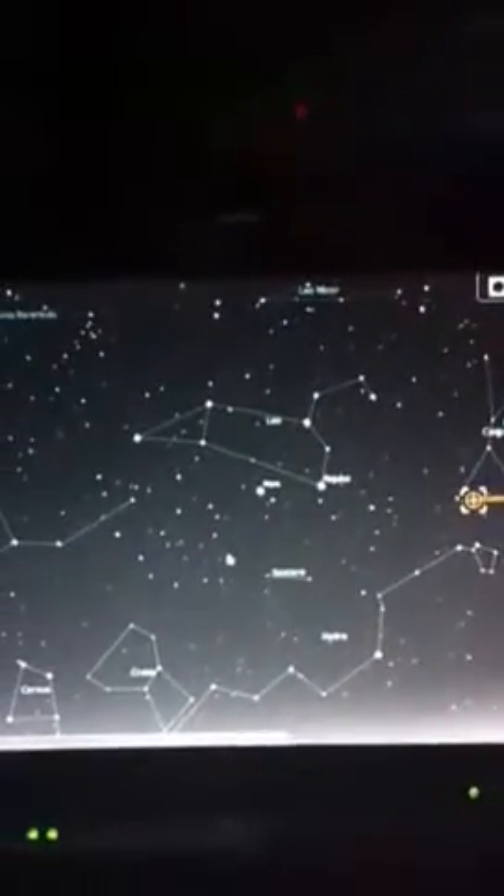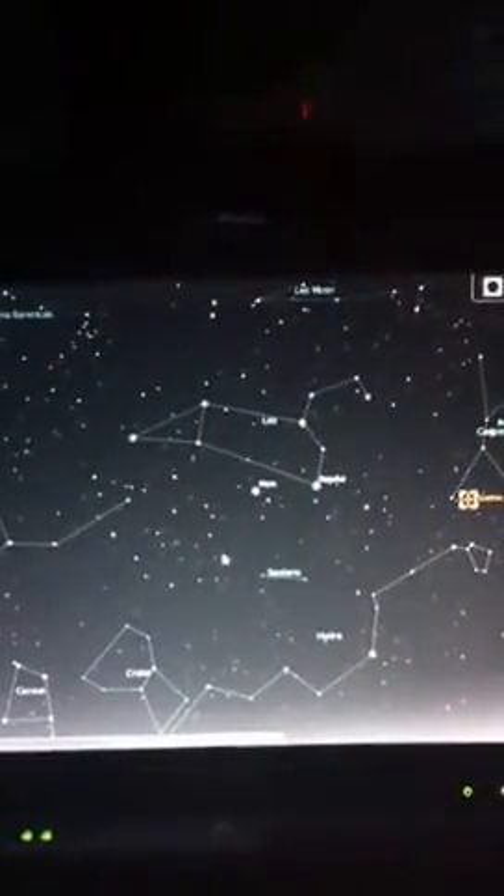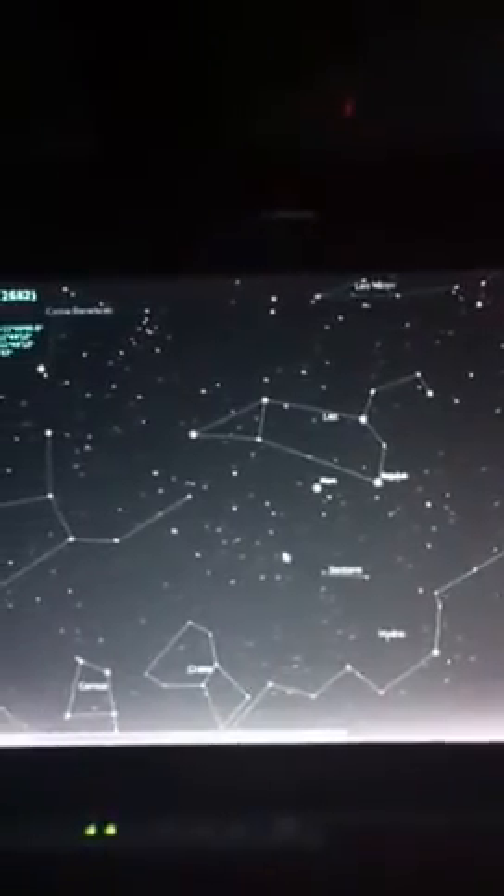Really neat software this. That's through EQMOD linked into Stellarium with Stellariumscope, and it's all working great. Very pleased with it.